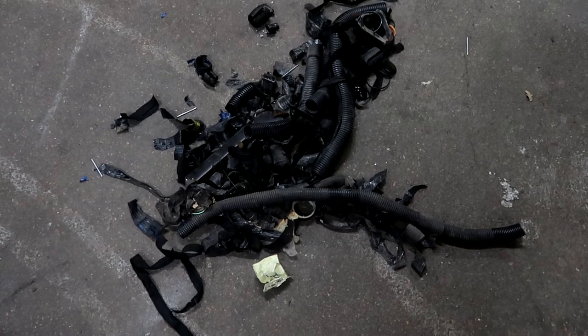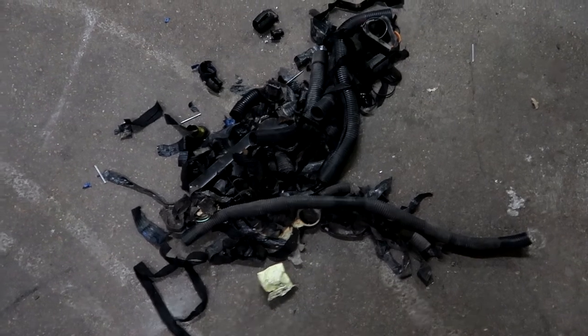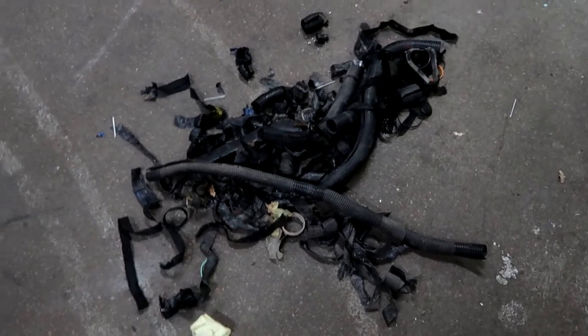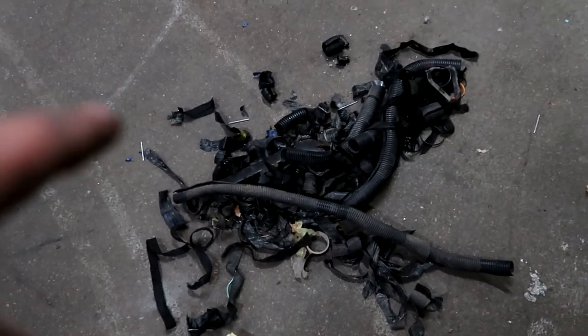Just look at all the junk we got out of there - there was a lot of old plastic and tape, so many different kinds of tape on there, all the way to the alternator.